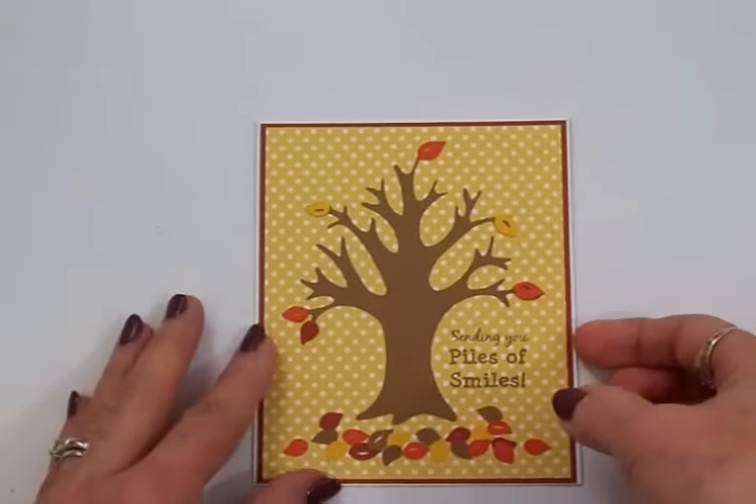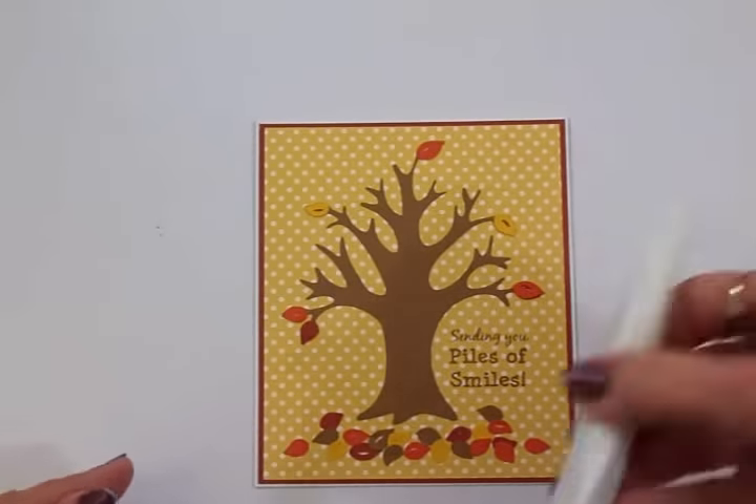Now we're going to put some Wink of Stella on some of these leaves — we're going to put it on all the leaves on the tree, but just a few down here. Here's my finished card. I said I was only going to do a few of the leaves down here, but I did all of them because the Wink of Stella just made them look so pretty. I hope you can see that sparkle!